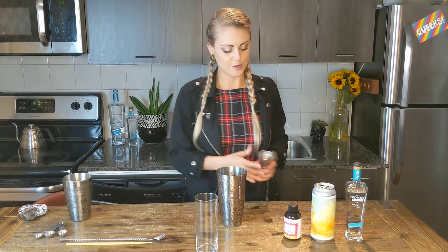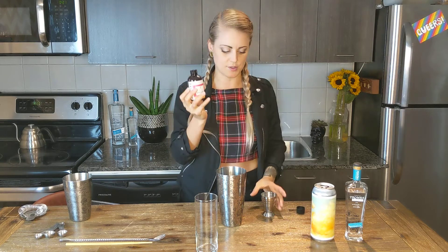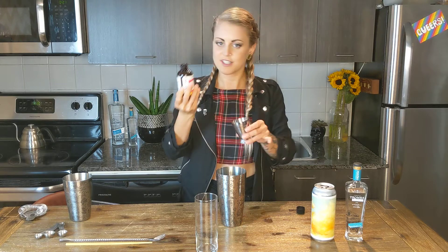The first step is to use our Paloma mix. This is a really cool mix — Paloma, so grapefruit flavors, but it also has a touch of strawberry and rhubarb. So one ounce of that, which is 30 mils.